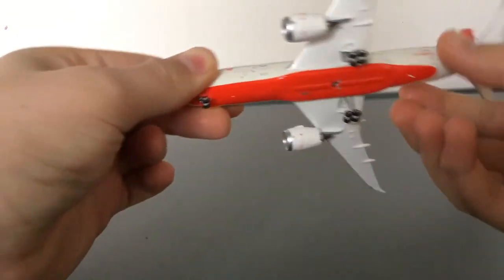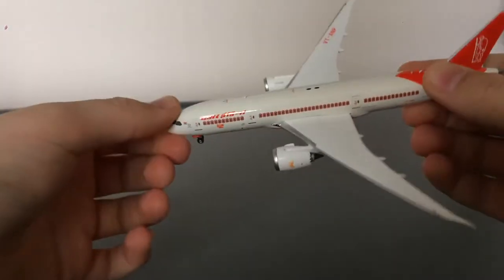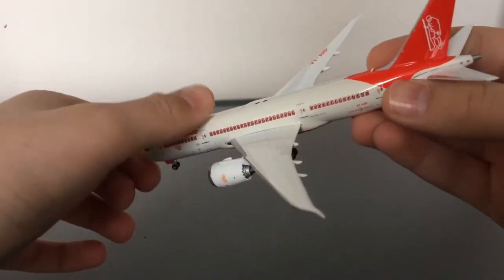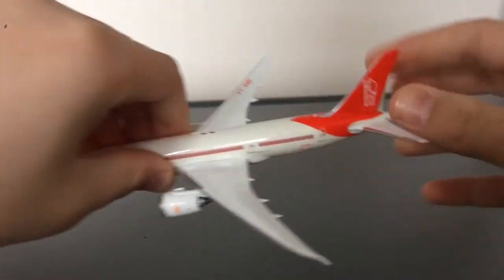The original price when it's not on sale is $41, but this feels really premium. I've only been collecting for a short while and have about 15 models, but I can already tell this feels really really premium compared to Gemini.